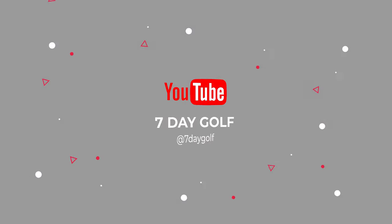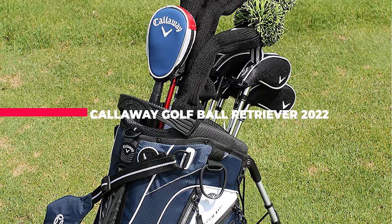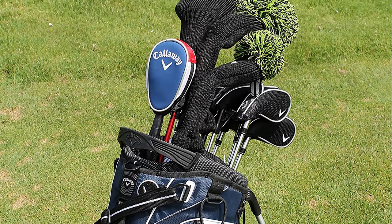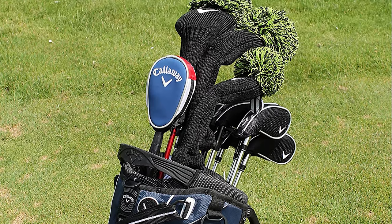What's up guys, today's video is on the Callaway Golf Ball Retriever Review. This is easily the best premium golf ball retriever out there right now, but what makes it more expensive than the others in this list?